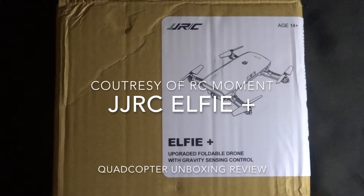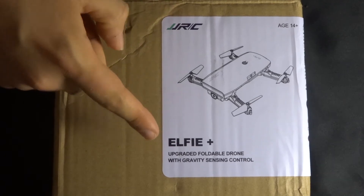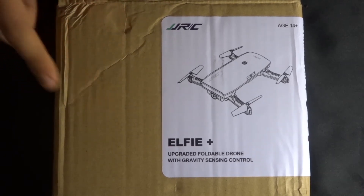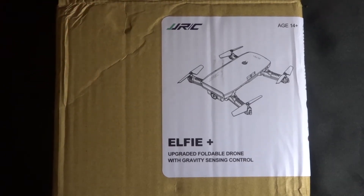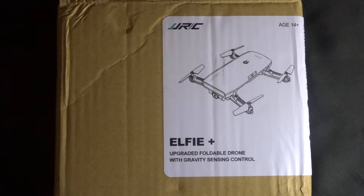Hey folks, JD here, and today we are looking at the JJRC Elfie Plus. This is the upgraded version of the Elfie that we first looked at six or seven months ago. A big thank you to RC Moments for sending us this — you'll find all of their information in the description.